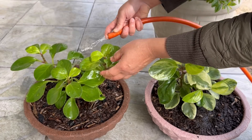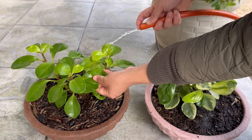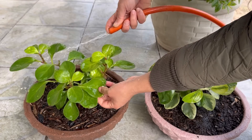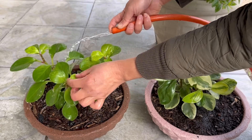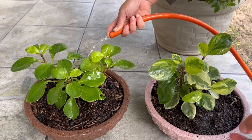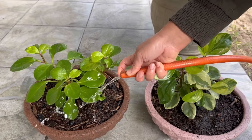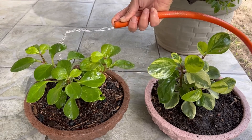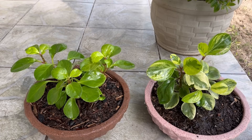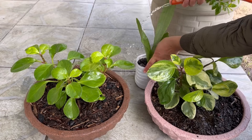A minha sala é bem escura, gente. Olha como essa planta já tá perdendo a coloração verde-limão, tá ficando num tom verde escuro. Ela é de um tom verde-limão bem forte mesmo, bem mais forte do que tá aqui. Aqui já tá quase um verde escuro — por quê? Porque tem pouca claridade lá onde ela tá sendo cultivada. Seria necessário trocá-la de lugar. Vou lavar aqui a espada também pra tirar a poeira.